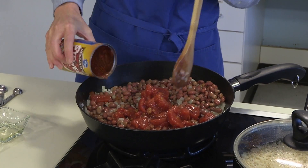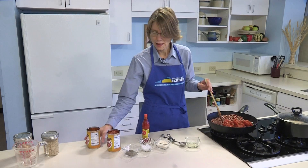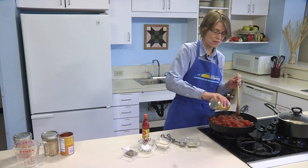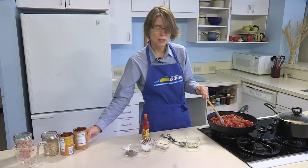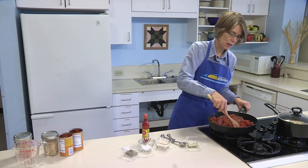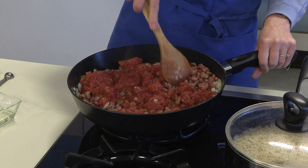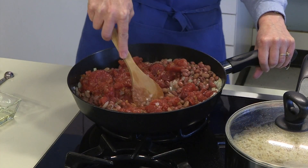Stewed tomatoes are a little bit larger, so if your family has textural problems or tomatoes aren't their favorite but they'll eat a little bit, you could substitute diced tomatoes. They could be canned diced tomatoes or your homegrown tomatoes that are diced up.